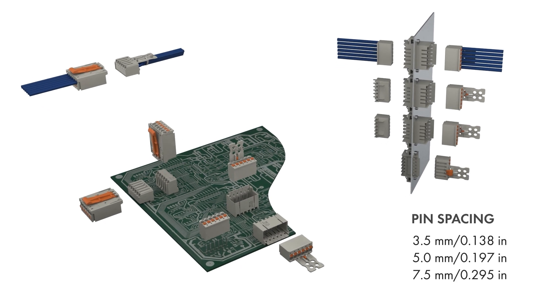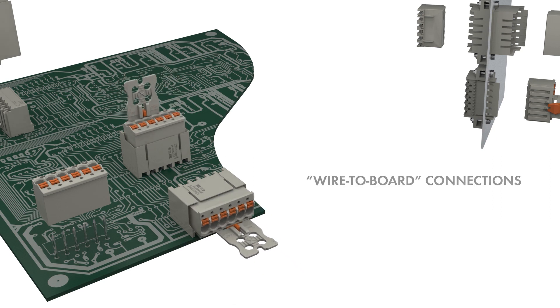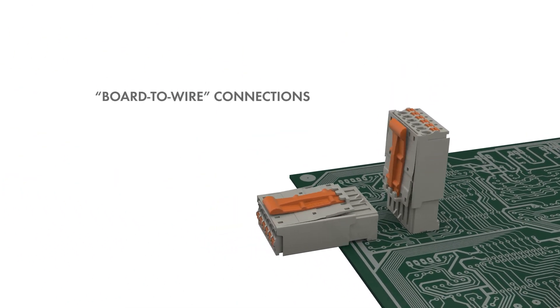The PicoMax system for 3.5 mm, 5 mm and 7.5 mm pin spacing always offers the right solution for every type of application.